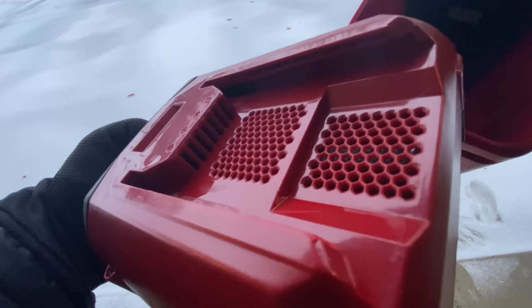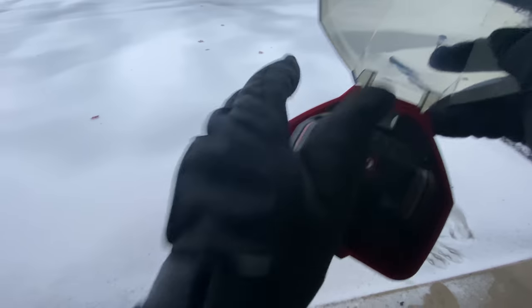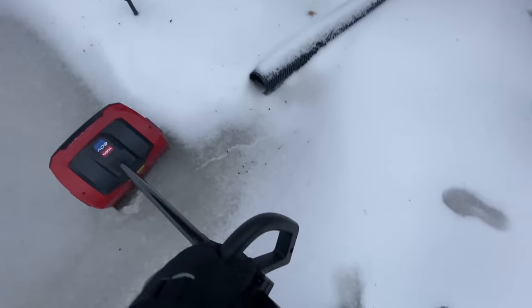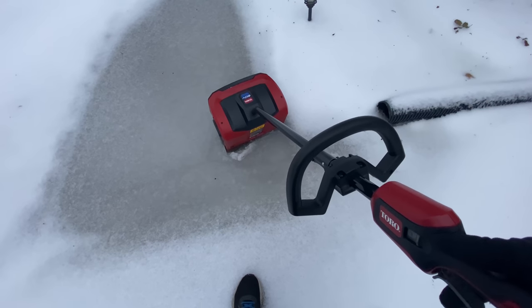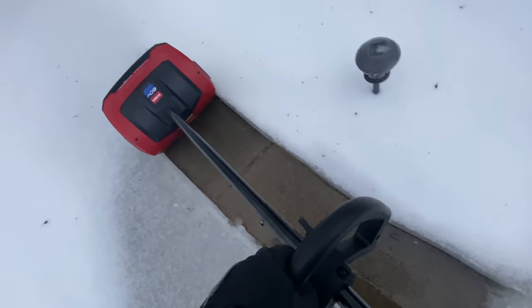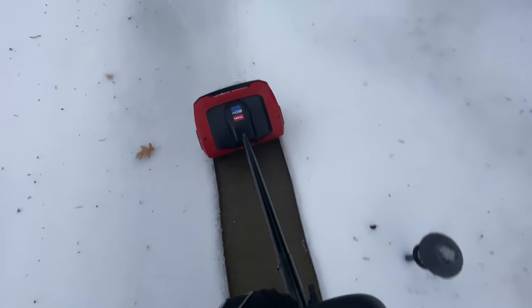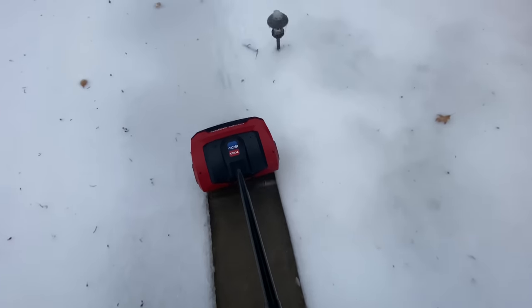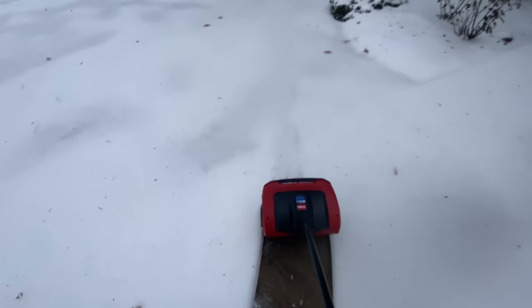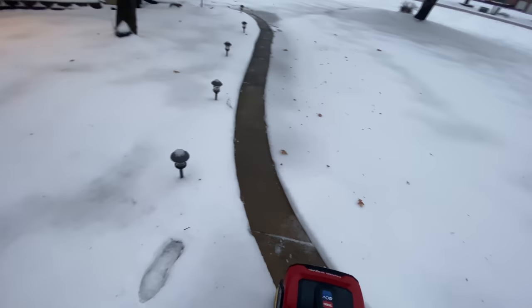I can see the slot is up at the top here, so I'll put that in there so it connects right into those little connectors. Close that up — it's held in with a little magnet so it's not going to flip open on me. Let's see if we can clear the sidewalk. Button down, trigger up. Oh yeah, baby! This is awesome — look how far it's throwing that stuff!